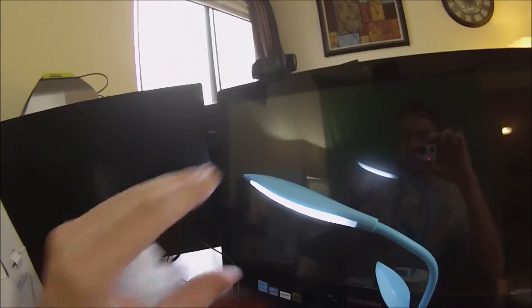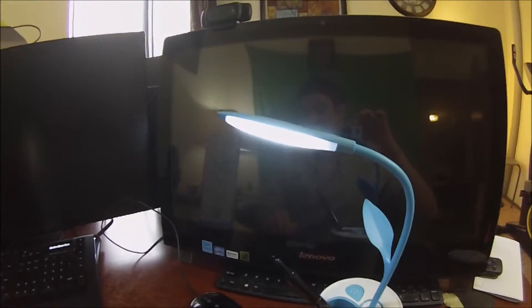It holds a good charge because it comes pre-charged. And this is flexible, so you can move this however you want — maybe you want it that way. Anywhere you need light, you can disperse it with this beautiful desk lamp and pen holder.